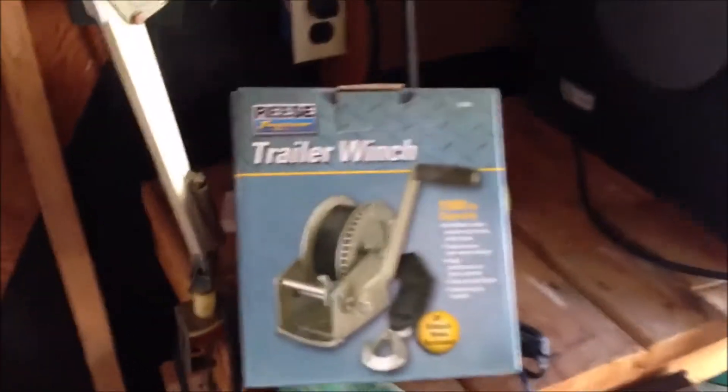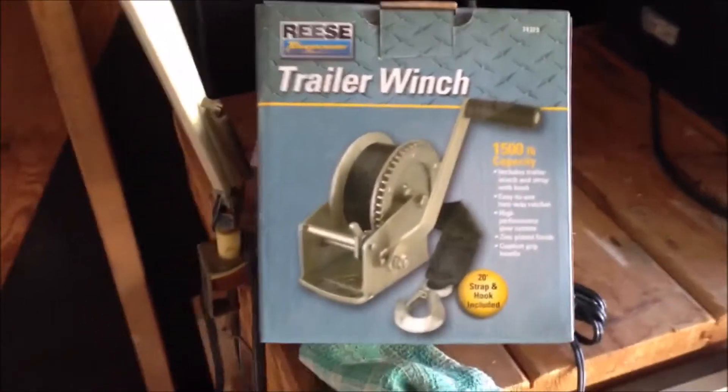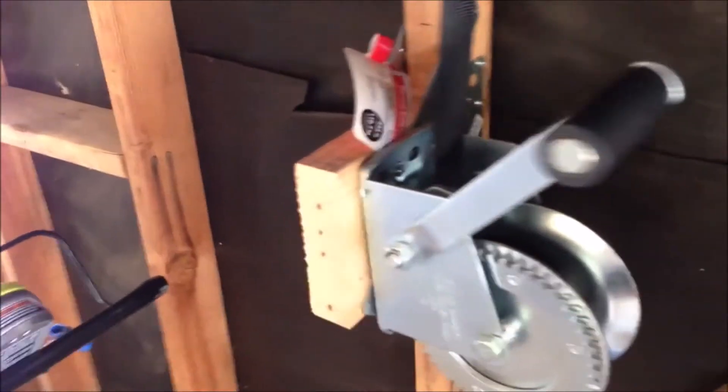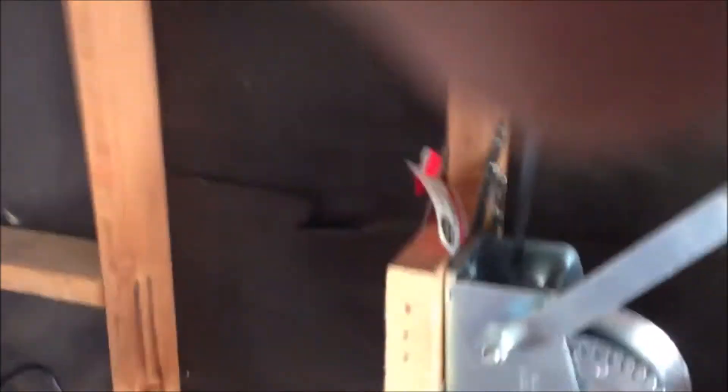What makes it all work is this nice heavy-duty 1500-pound trailer winch — I got this at AutoZone, I think it was 40 bucks. The trailer winch is then connected to one of my 2x4s here. In order to really reinforce it, I've got a bunch of brackets so both sides are reinforced with three brackets each on this 2x6, and then I mounted the winch to the 2x6.